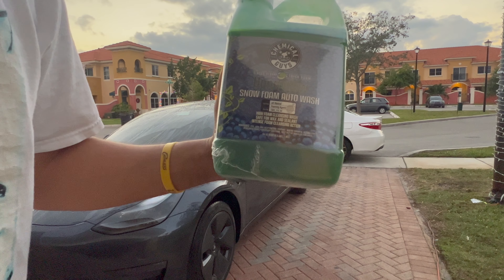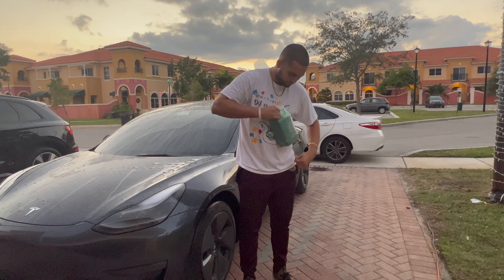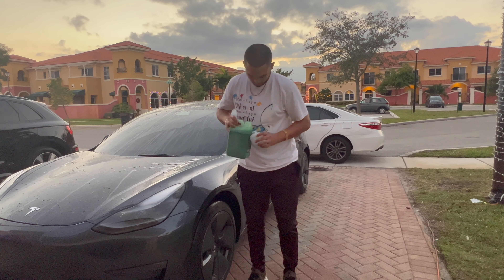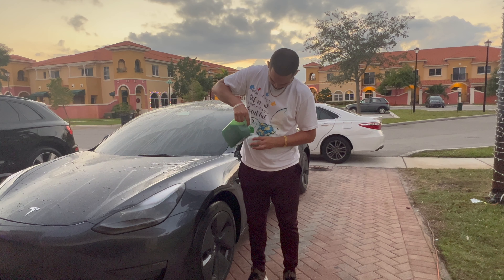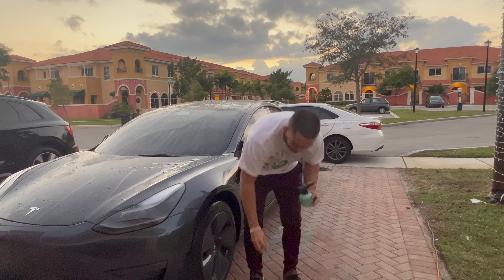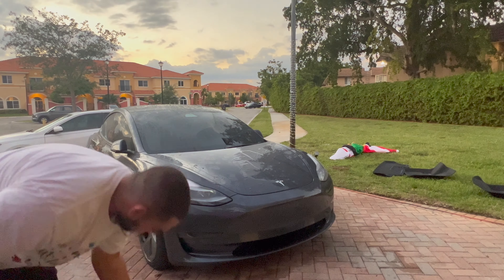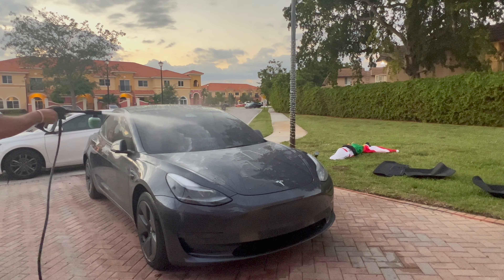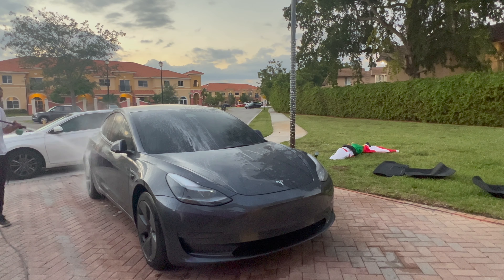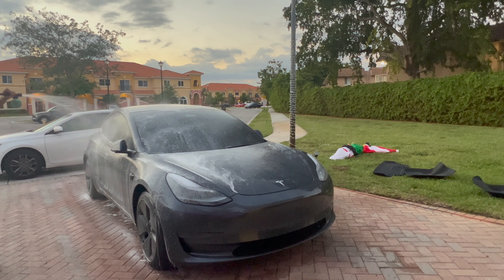Moving on to the good stuff — we're gonna wash the car with this Chemical Guys foam soap. I bought it off Amazon for about 20 bucks; it was the cheapest foam soap they had, going cheap. I wanted to see if it was really gonna make that foam soap feeling, but as you'll see it actually didn't work as I thought it would — but it did the job. I'm just pouring it into the soap container that came with the pressure washer. As you can see, the soap isn't really a foam soap — it's a little bit better than the dishwasher soap I was using before and it's sticking to the car a little better, but it's not as foamy as I expected.